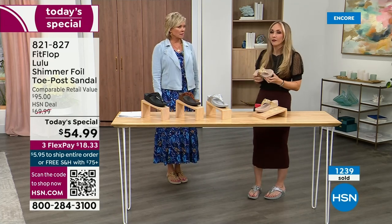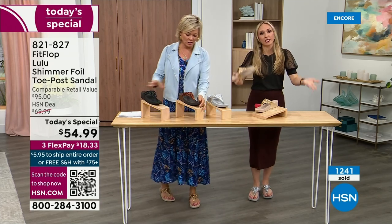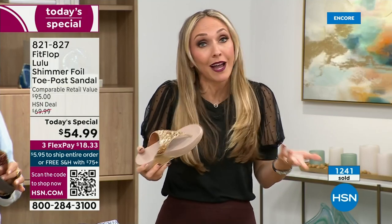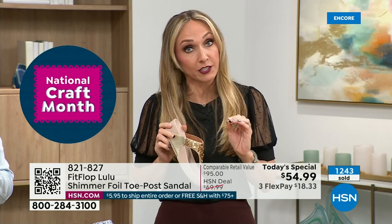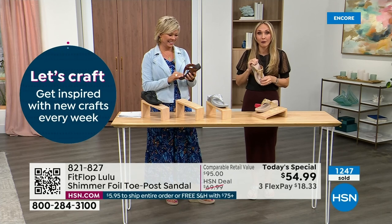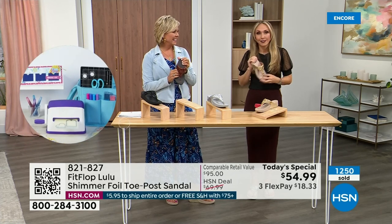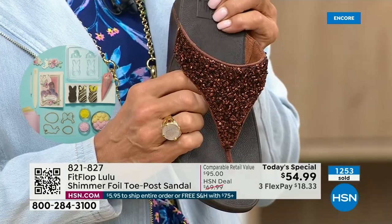So often we have shoes that just sit in our closet that we spend buckets on. There's a place for high heels — I wear high heels — but my husband doesn't like when I do because I complain the whole time. He'll literally ask me, 'Are you wearing your sit shoes or are you wearing your FitFlops?' And so when my husband knows a brand, we're doing something right.